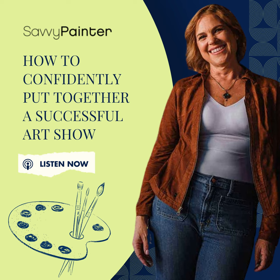Hello, my friends, it's Antris, and welcome to another episode of the Savvy Painter podcast. In this episode, we are going to talk about how to put together a show. This is fresh on my mind because lately in Growth Studio, which is my monthly membership program, we've been having some really deep discussions about showing your work. So if you are planning a show or you have a show coming up, this episode's for you.